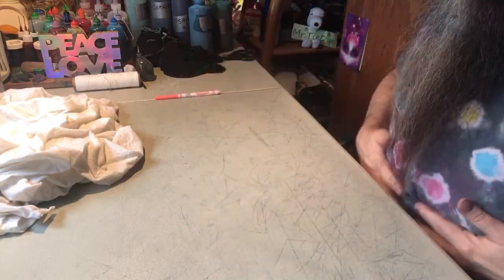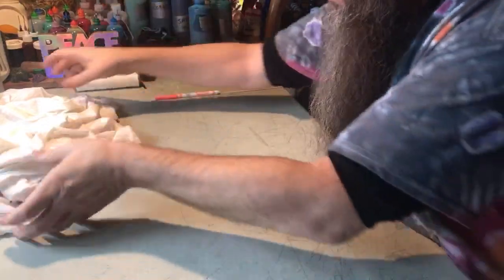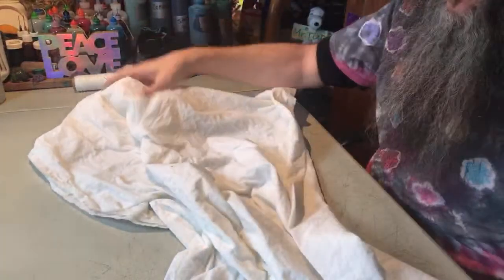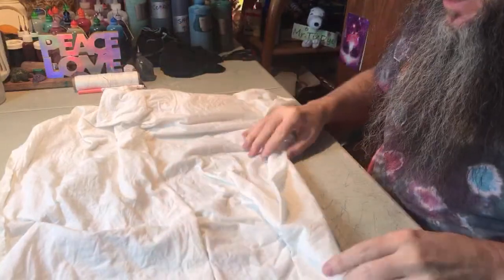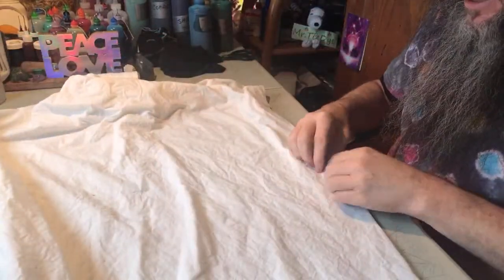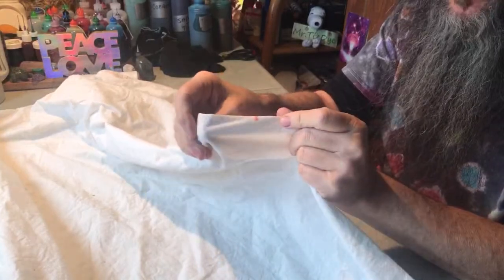Let's jump right in. What I have is a tapestry that's been soaked in soda ash, spun out so it's just barely damp. I folded it in half and then in quarters so I can get a center line on the very middle of the tapestry. That's where I'll be folding the peace sign around.